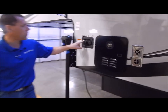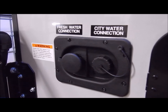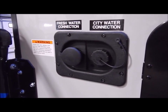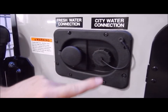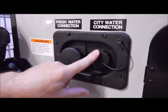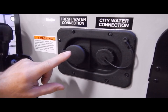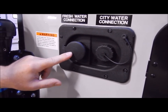There is a city water connection and a fresh water connection. Fresh water is where you fill your fresh water holding tank when you're dry camping and using your water pump switch on the inside. City water connection is for hooking up your water hose at a campsite.